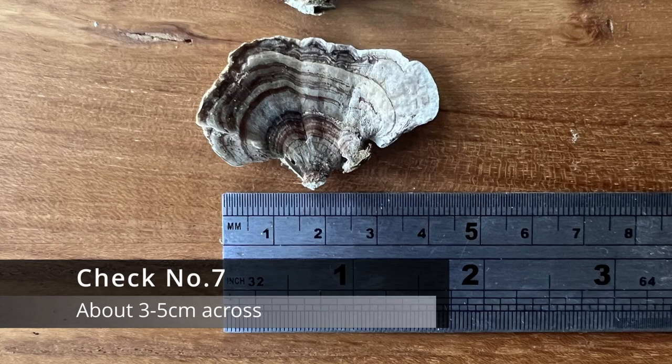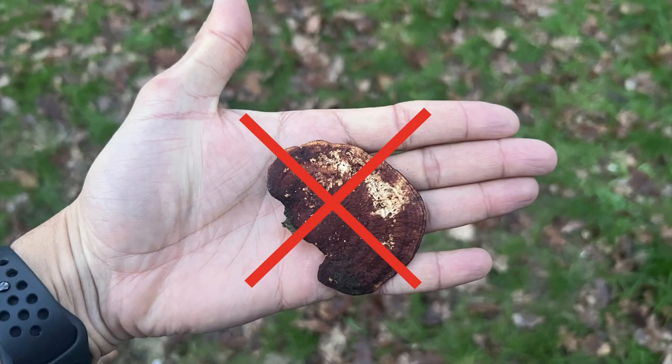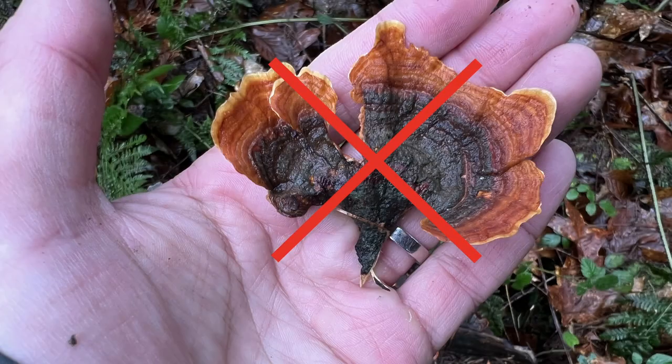Check number seven: the average size is about three to five centimetres across. Much more than that and it's unlikely to be a turkey tail. You can get many bracket funguses which are much larger, but these are not going to be turkey tails. So if you find a specimen which looks a bit like a turkey tail but it's as large as your hand, for example, it's not going to be a turkey tail.